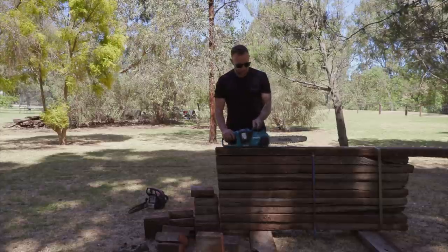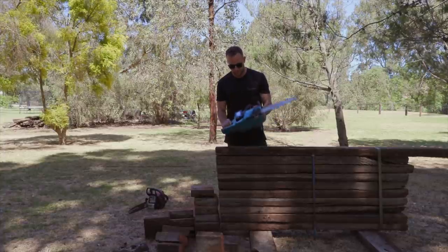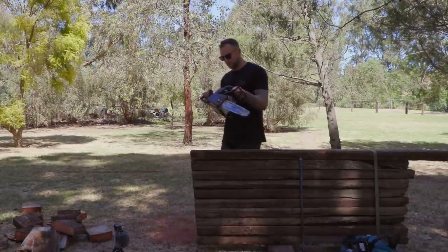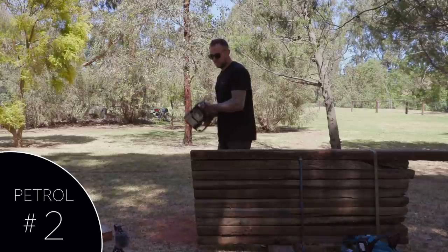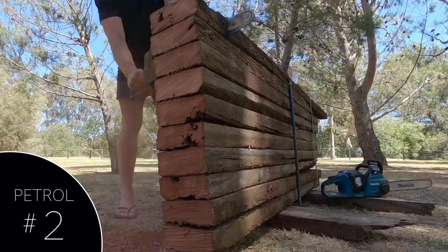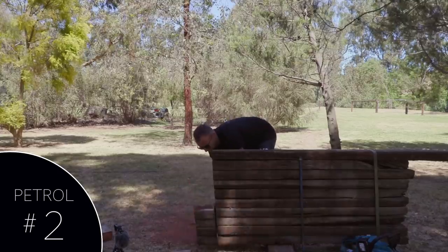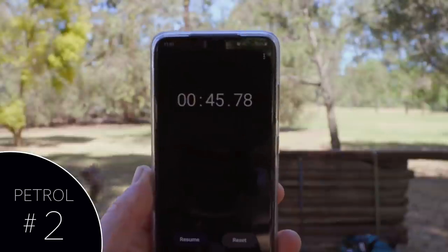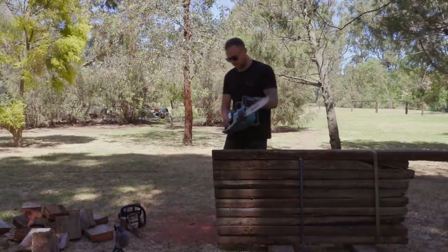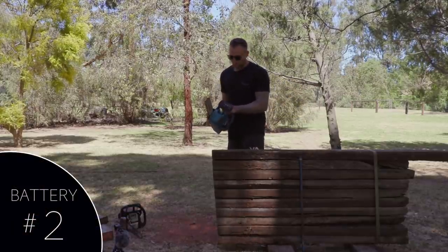There we go. You definitely have to go a little bit easier — you can't put as much force on the battery saw — but yeah, it cut pretty well. Let's go back to petty. We're still reading full after that. We've still got both battery indicators saying they are full, so we might need more timber.